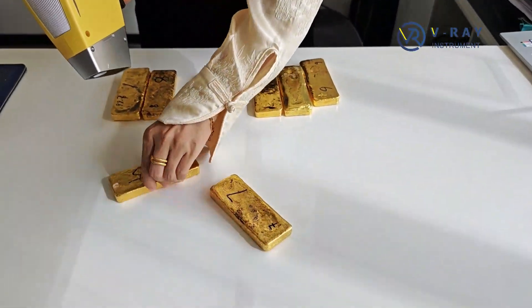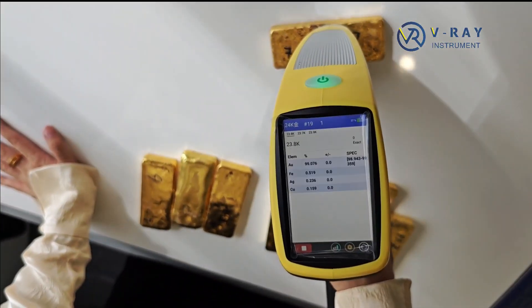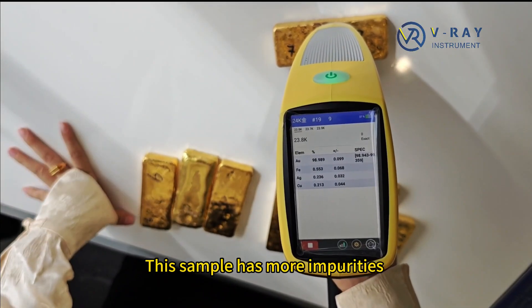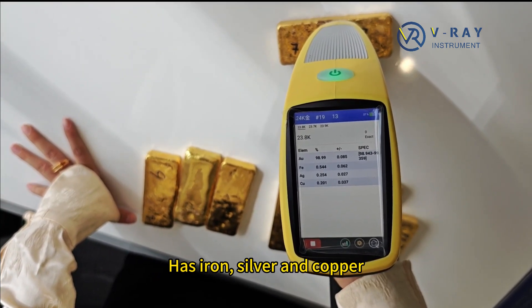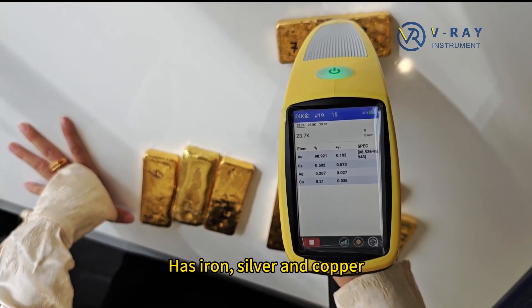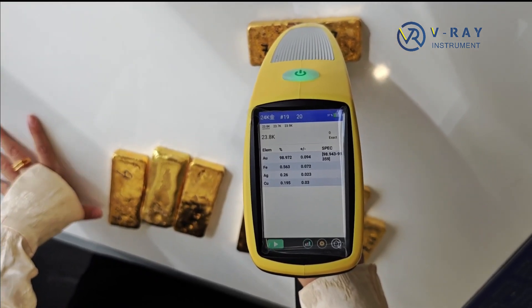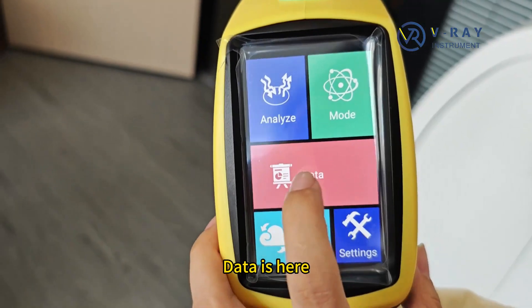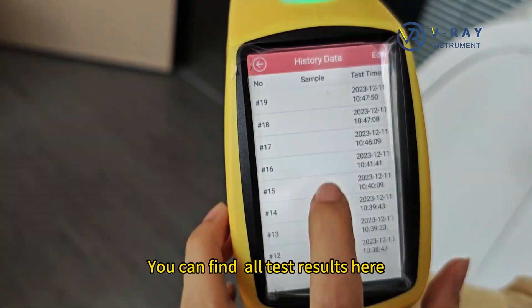One more sample. This sample has more impurities. It has silver and copper. The data is here. You can find all test results here.